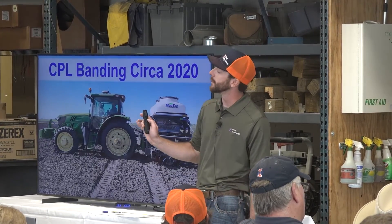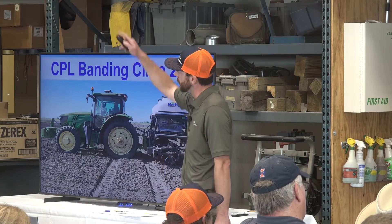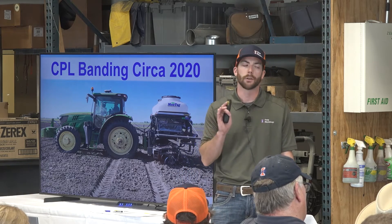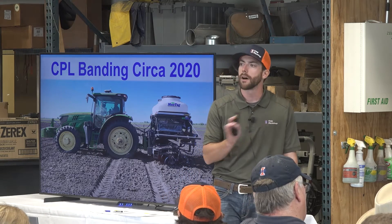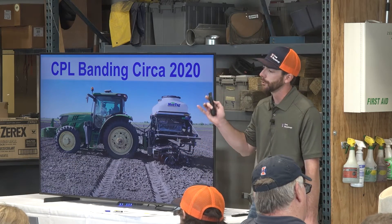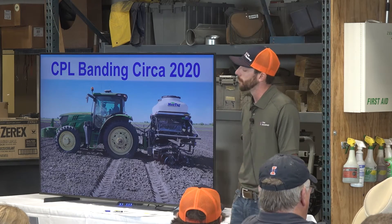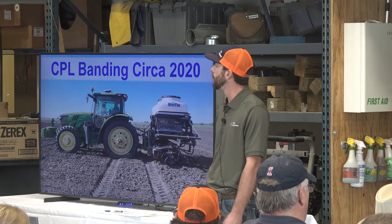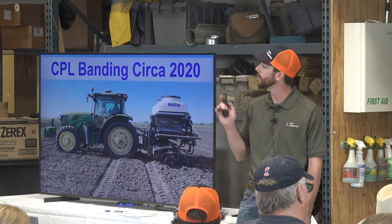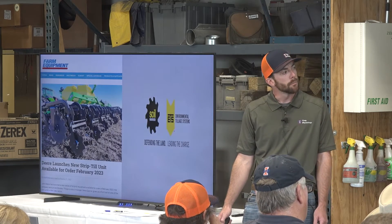A little blast from the past — 2020, this picture was taken out on one of our research fields. This is a four-row DAWN toolbar with a coulter setup. This is what a lot of our research was using from 2012 to around 2022. So eight, nine years of data came from this toolbar. However, over that course of time it became worn out, we needed replacements, and DAWN actually stopped supporting these row units, so we were kind of stuck between a rock and a hard place.